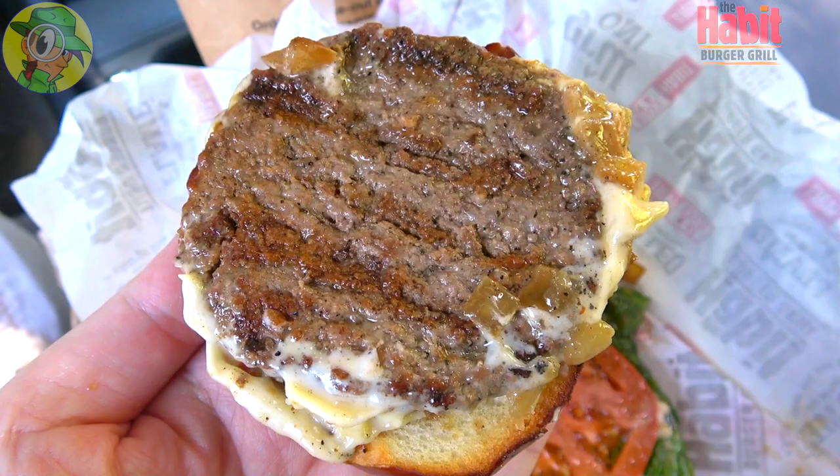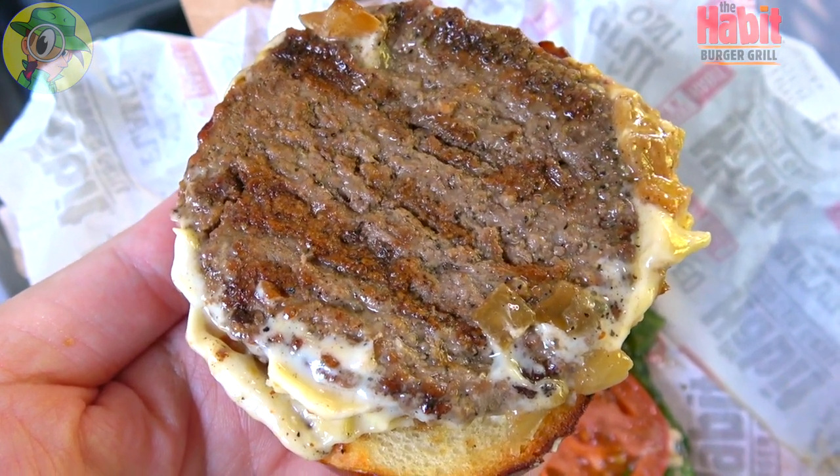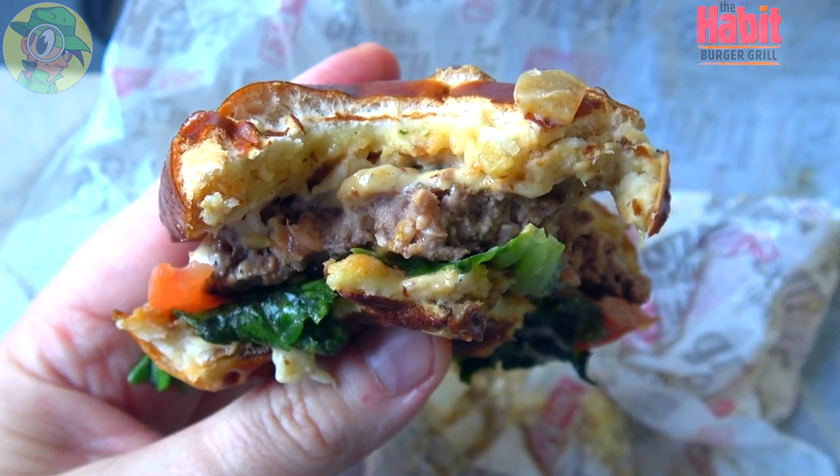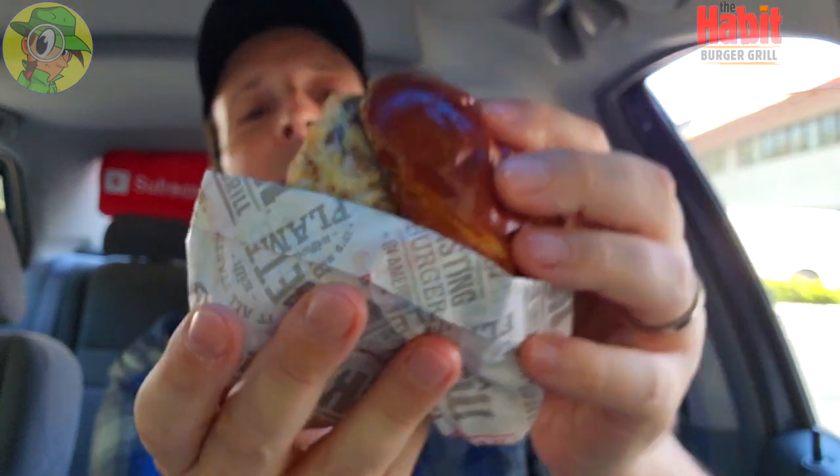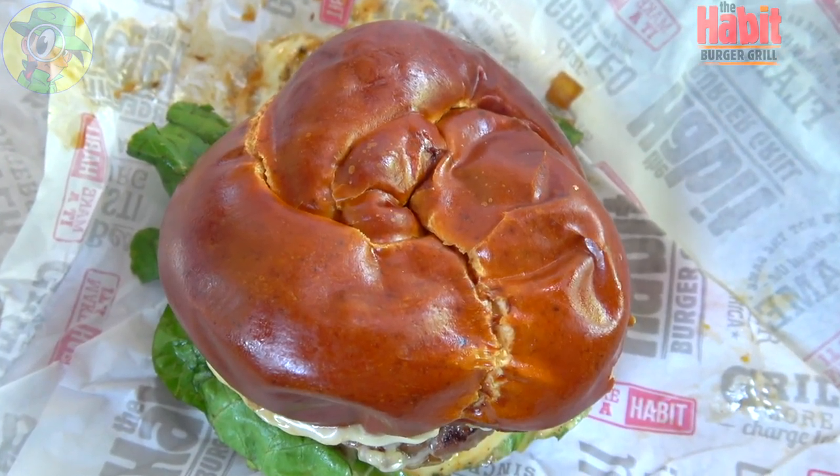You can really taste that char-grilled goodness of the beef here. This was made to order, like all the burgers are at the Habit, so the quality is really standing out — it doesn't taste like a typical fast food burger that may have been sitting there. It's got some of that restaurant-quality vibe, along with the caramelized onions and the cheese. The caramelized onions add so much rich flavor and just the right amount of oiliness. The leaf lettuce looks a little wilted and I'm not really tasting much crunch from it, but it's all about the pretzel bun, that burger, the cheese, the onions, and that mustard. Very very tasty — but is it worth the money? One more bite to go.